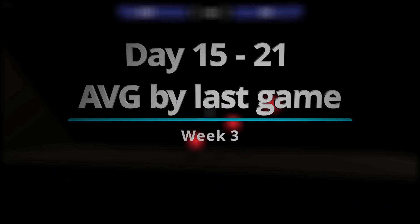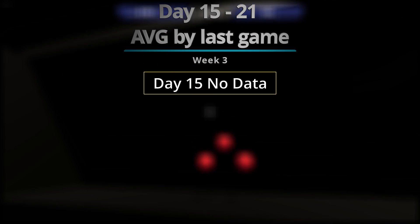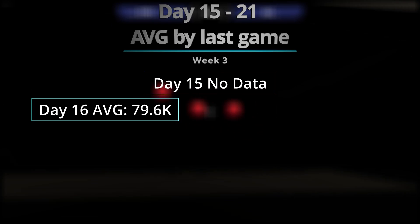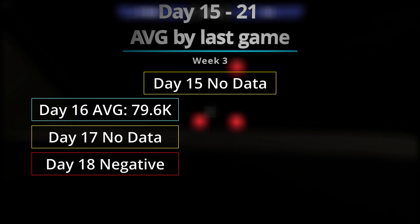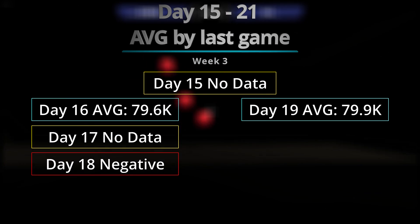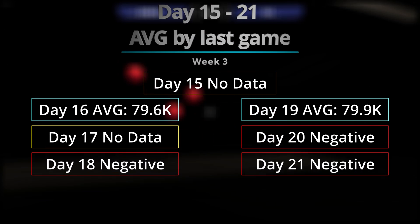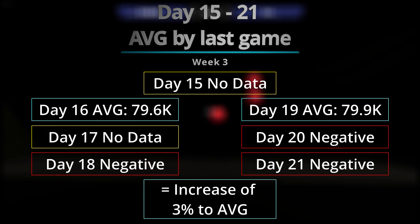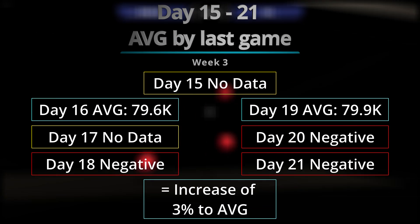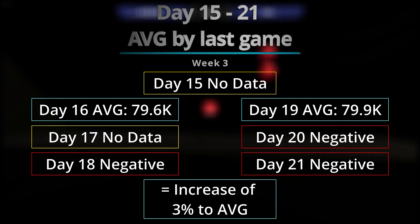Now with Week 3, this is the week that I suffered the most. There are days that I did not record the data because I simply forgot, so I don't have a lot of data to go with. I had three days of negatives, and my increase of the average is only 3% — again, because I didn't have the data. This is the week I really struggled to go up in numbers.